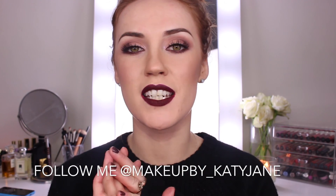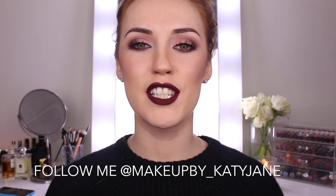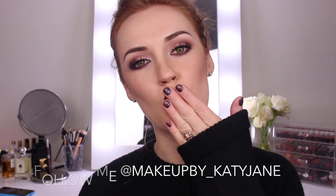So guys, that's the end of my tutorial today and I really hoped you liked this look. If you did, don't forget to give me a thumbs up and subscribe down below. Leave any comments below on what you'd like to see next week. All of the products are listed below and you can also follow me on Instagram, Facebook, and Twitter under the name MakeupBuy underscore Katie Jane. Thanks again for watching guys and I'll see you next week!